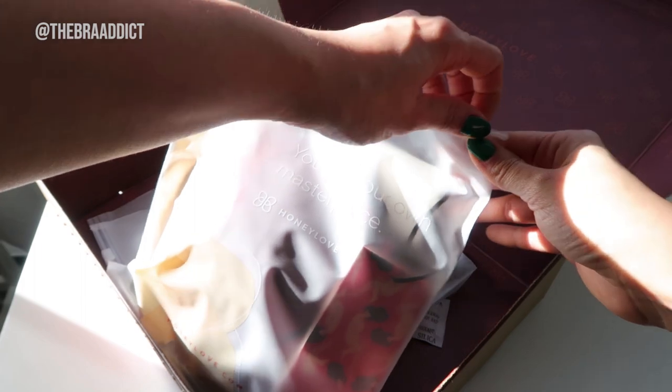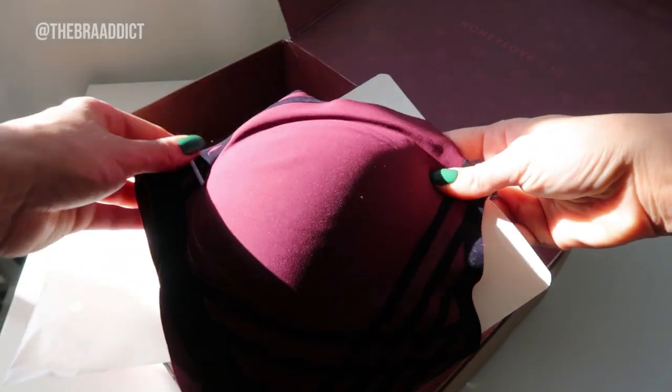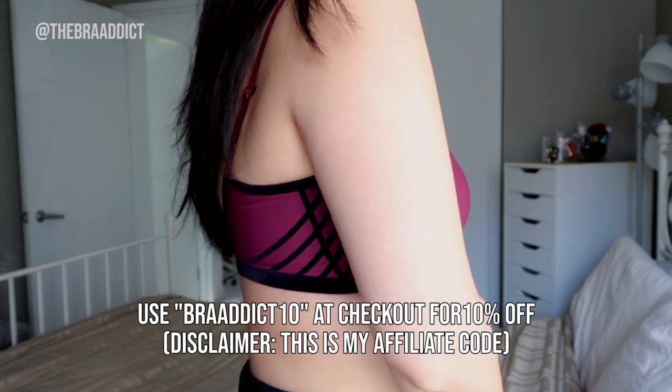By the way, Honey Love kindly has sponsored this video and provided me a couple of samples of their Silhouette bra, which I'm so excited to share with you guys because they follow criteria that I look for in terms of wire-free bras.